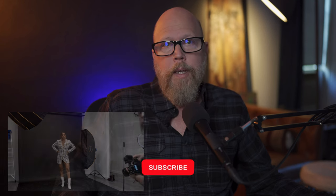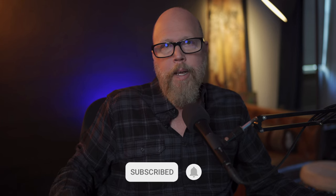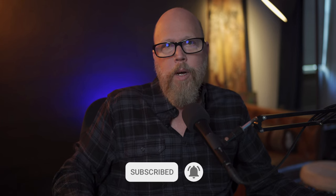Before we get into this, if you like this type of content, give me a subscribe, give me a like. I appreciate it, and thanks for watching.